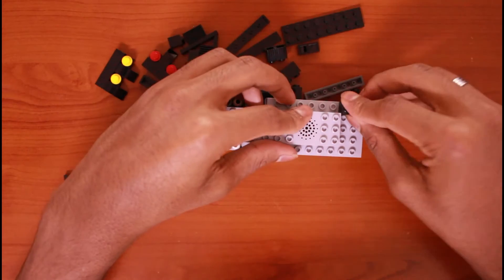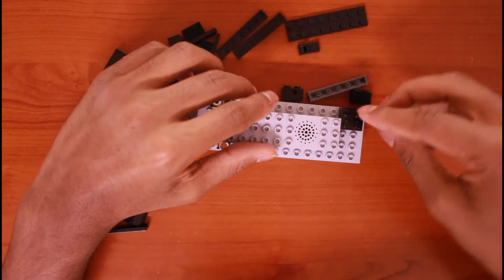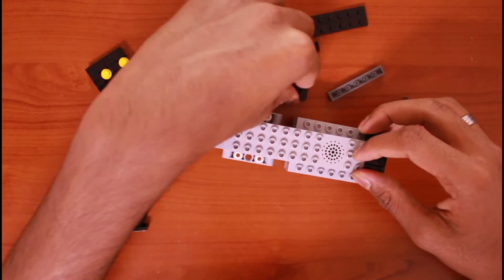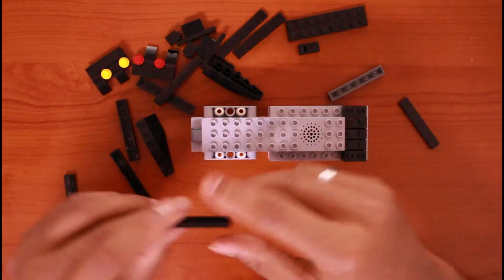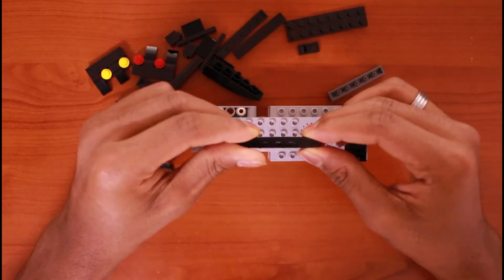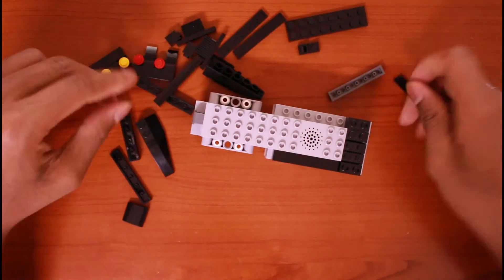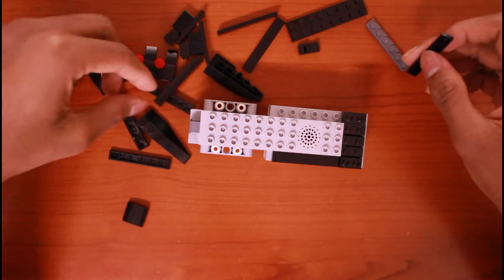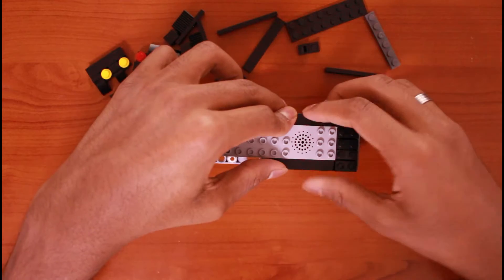So let's start. I have these pieces, I can just put them like this. Then I have these pieces, I can just put these two pieces together and place them here. I have to do the same — I did the same for the other side. Then I just place it.